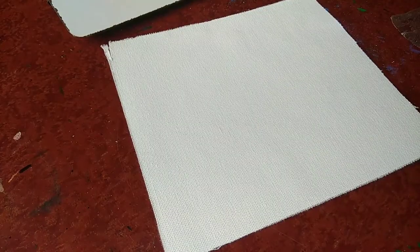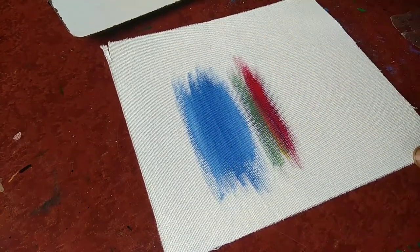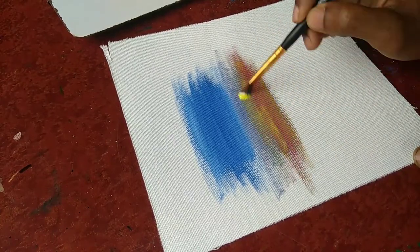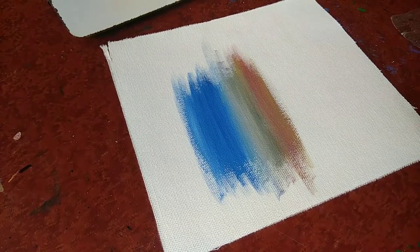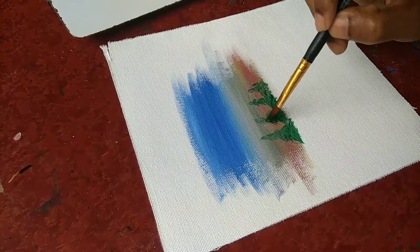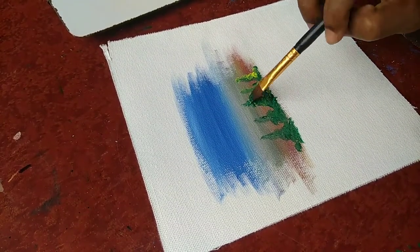Ready for use, allowing a balanced absorbency of color, acid free for durability. I am applying acrylic color. This canvas is good for beginners — bought from Amazon. If you like this video, hit the like button.